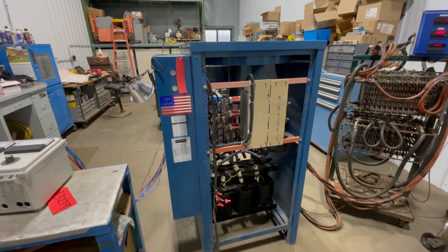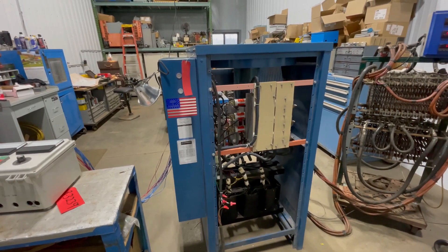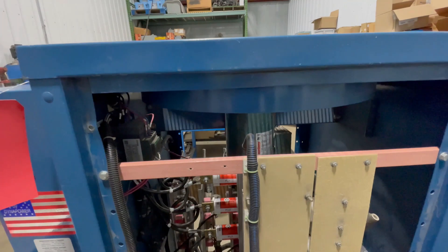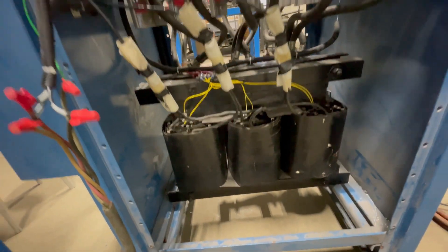Hello, today you're looking at a DynaPower 3000 Amp 12 Volt Rectifier brought to you by Lanco. This unit is 28 inches long, it is 36 inches wide, and 60 inches tall.